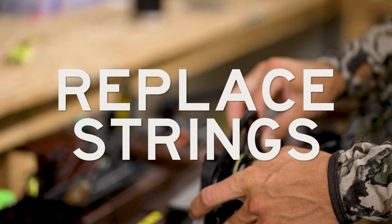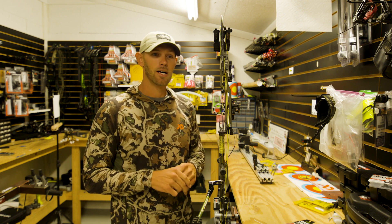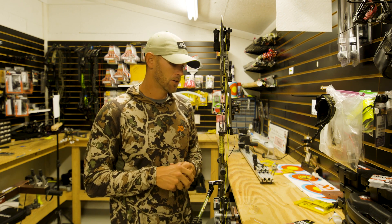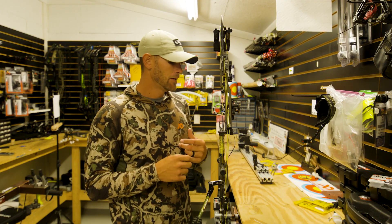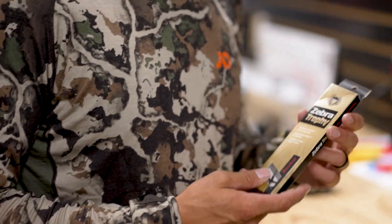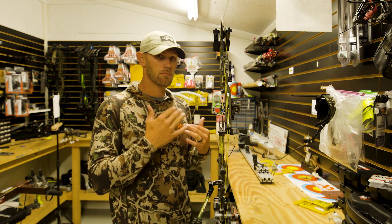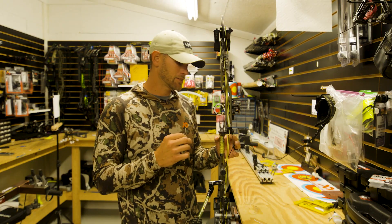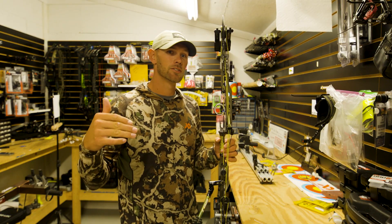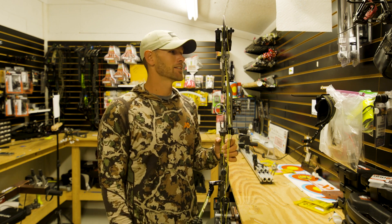Every year I like to replace strings and cables just because I shoot so many arrows. I'm shooting hundreds of arrows a week, so I put a lot of stress on my strings and cables. This is when we want to be replacing grip tape, re-felting my rest. If you're having issues with bearings — you're hearing clicking noises, you're getting a lot of high-low impact differences — you probably need to change the bearings on your cam. All these things are major changes you do not want to do in season if you can help it, but if you do them right now, you don't have to worry about doing them two weeks before hunting season.